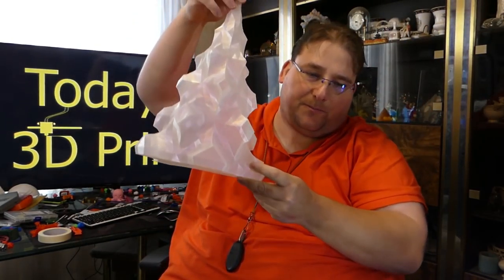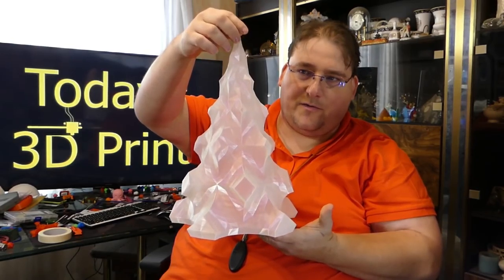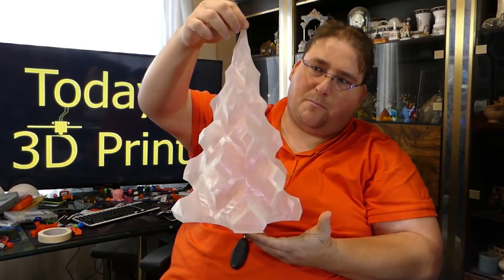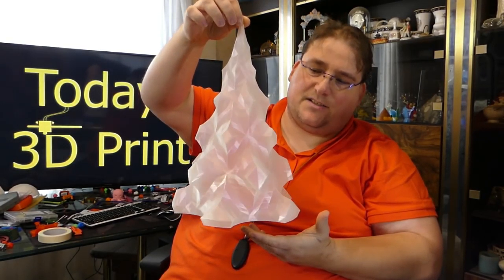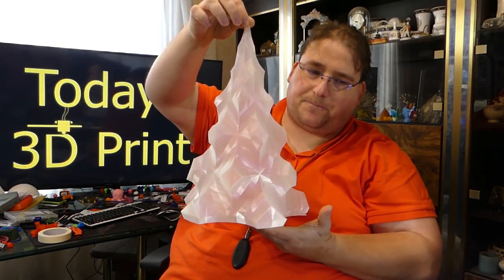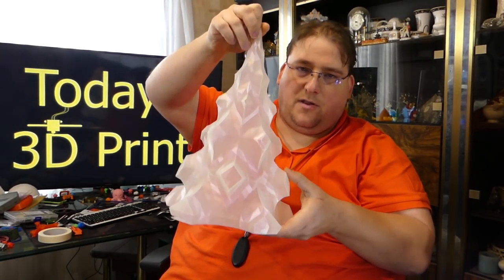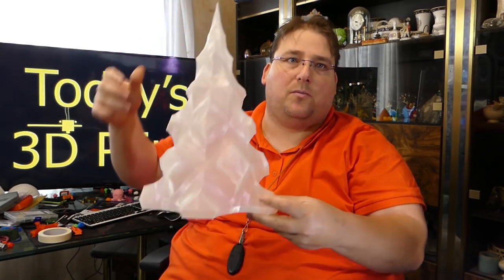Then I had this new plastic from Atomic Filaments — iridescent, a pearl iridescent. It's a little hard to see in video and pictures, but it has a purple-pink iridescence to it. Very, very pretty plastic. Part of the fun of 3D printing to me is finding cool plastics to try and making nice prints out of them.